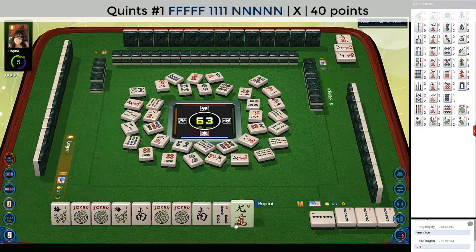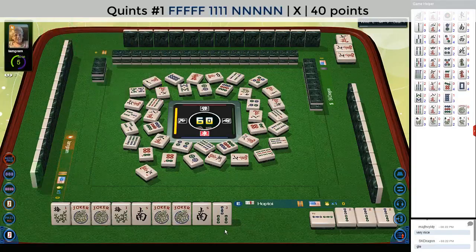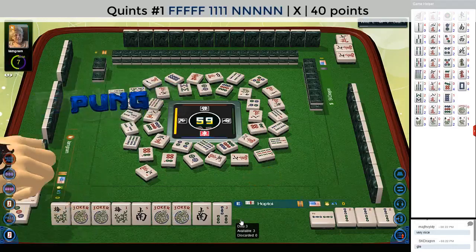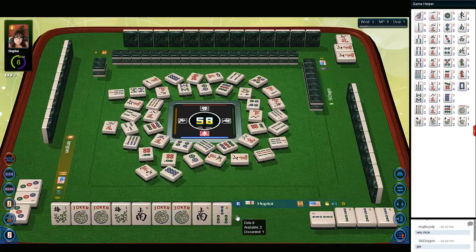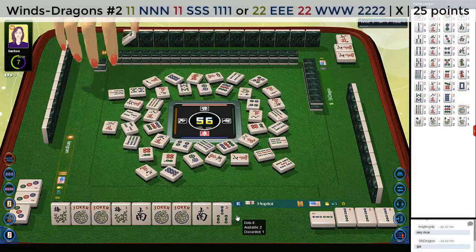Eight bamboos. If we could get one more flower, that would be helpful. Nine characters. Or maybe someone will discard a flower. Four bamboos — we're still one away; we're not ready yet. One character. Seven bamboos. Three dots. Pung. They could be playing north and south with threes. Two characters. Eight dots. The north and south with odds, or east and west with evens — the hand uses pungs of winds.